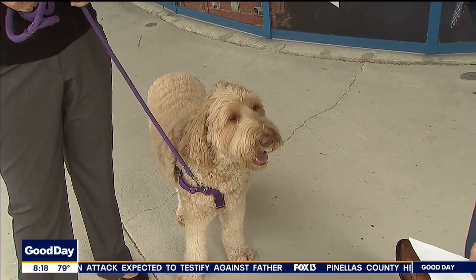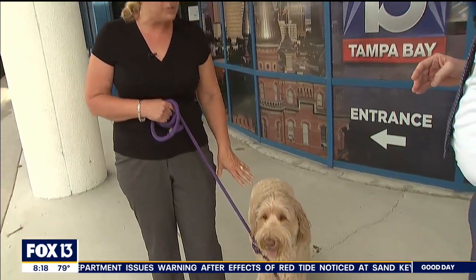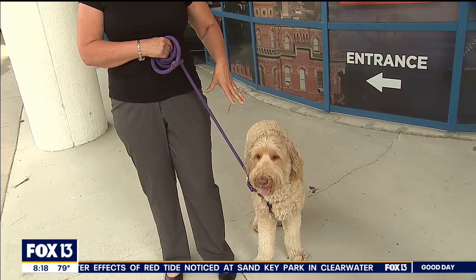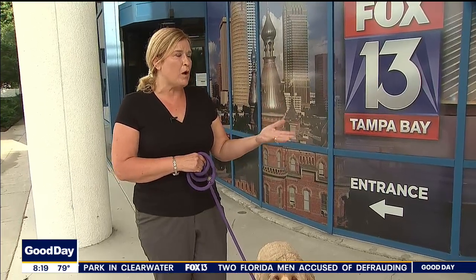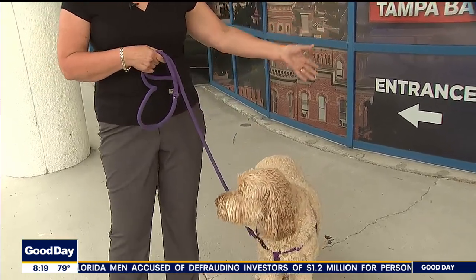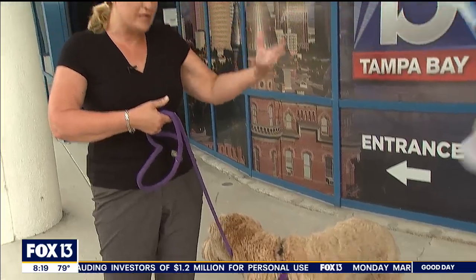Heeling versus loose leash walking — what is the difference? Heeling is a lot more formalized walk. The dog is supposed to stay right next to you, like we would have seen at Westminster — that's heeling. A lot closer to you right here. If you turn left, they go with you; if you turn right, they go with you. They're not supposed to sniff or look around or anything. Loose leash walking is what you see most people do. The leash can be a little bit more relaxed, the dogs are allowed to go sniff — you just don't want your dog pulling you down the street. You want both parties to have fun.